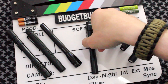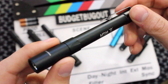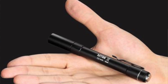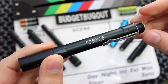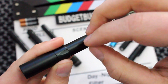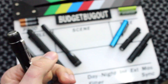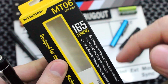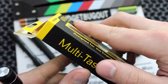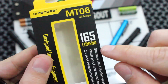Hey YouTube, it's BudgetaBugout. Today I'm going to be talking about Nitecore's new LED pen light, the MT06. This product could be somewhat of a game changer in the everyday carry flashlight community, and I'll mention the reasons why I believe this flashlight is better in more than one way than its competition. Here's the packaging — the model number is MT06, where MT stands for multitask. It has a 165 lumen maximum output.